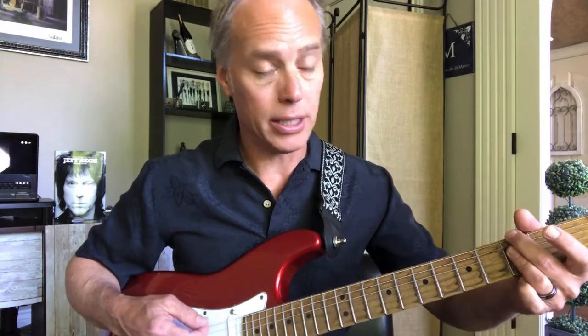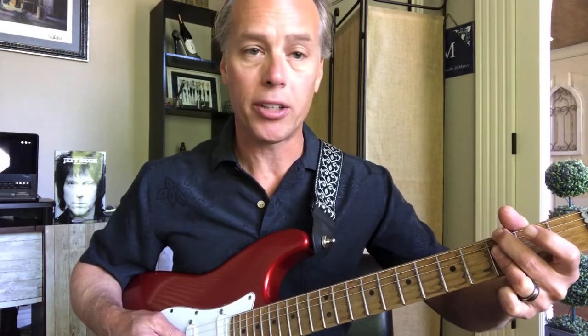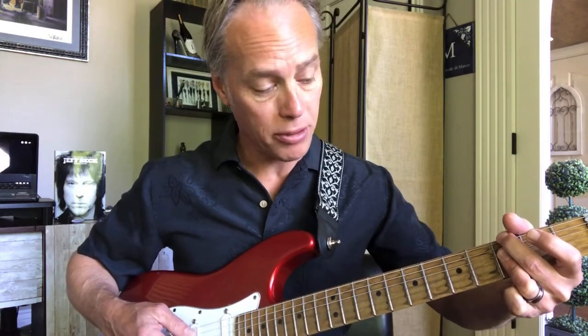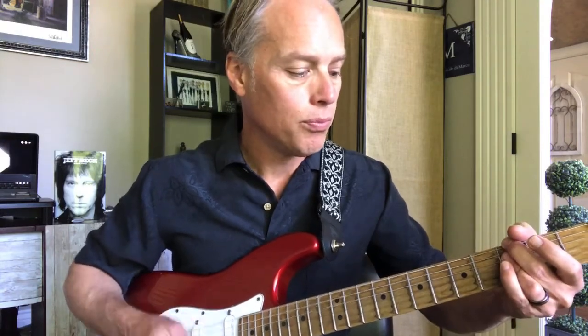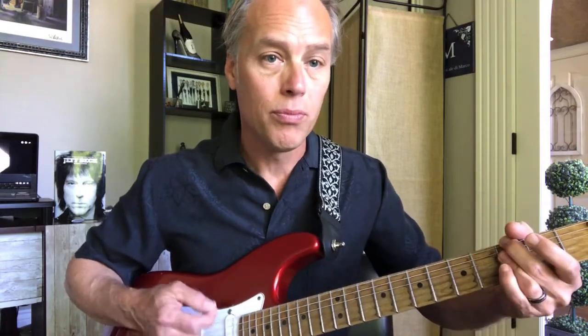The 3rd chord is a G minor 7 — same exact voicing, but starting on the 3rd fret. 2nd finger on the low E at the 3rd fret, mute the A, then bar down from the D string. Then it comes back up to the A minor 7 again, and then back to the B flat major 7. The intro finishes with a C dominant 7.